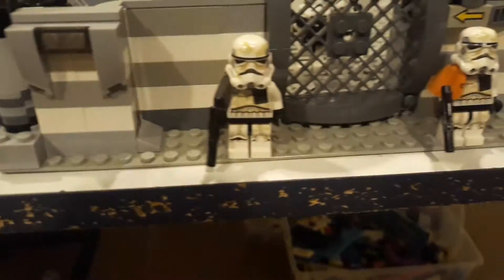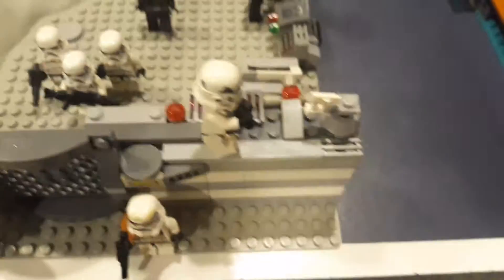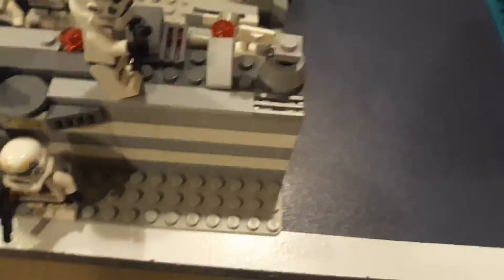For the outside area, we have this little light post, a satellite, and two sand troopers guarding the heavily fortified front gate. There's also an arrow pointing to this little guard post up here, holding binoculars and an alarm thing.